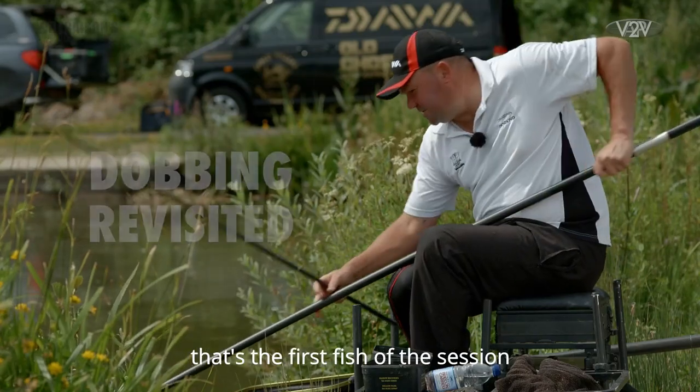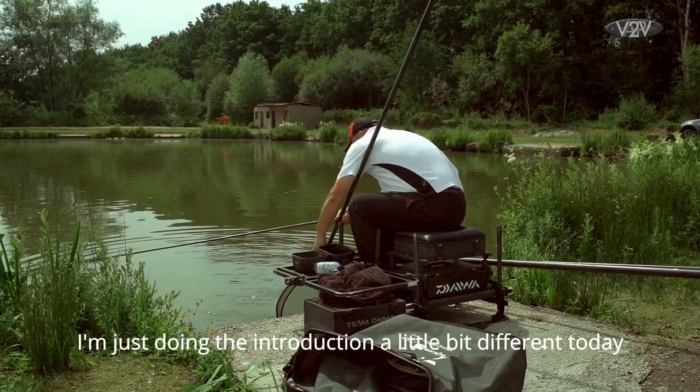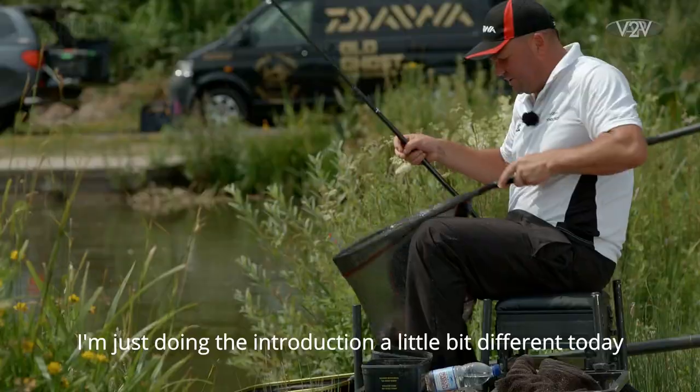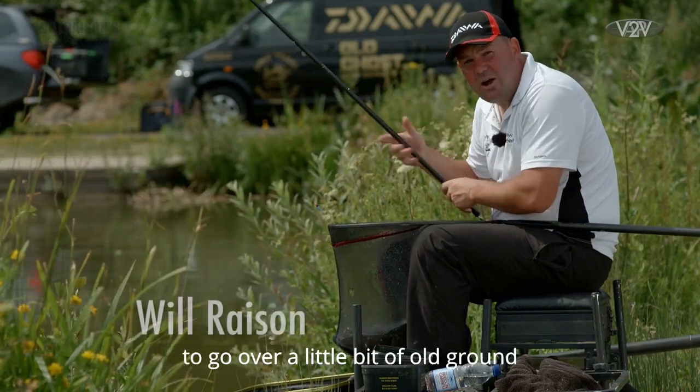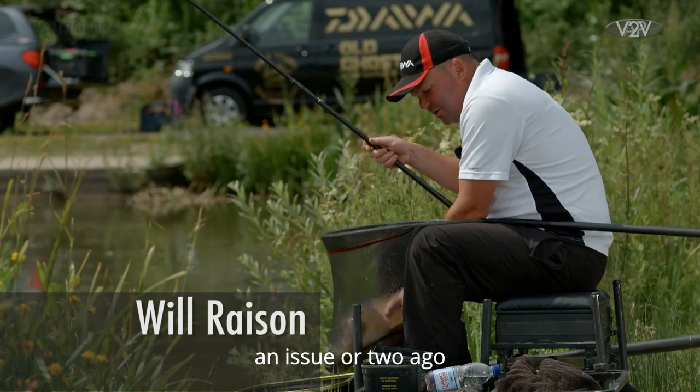Well there we go, that's the first fish of the session. I'm doing the introduction a little bit different today — I'm here on Bungalow Lake at Gold Valley to go over a little bit of old ground.